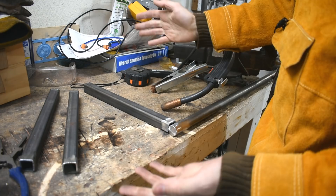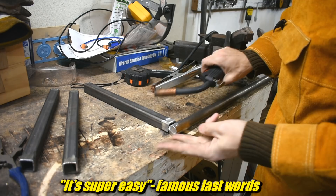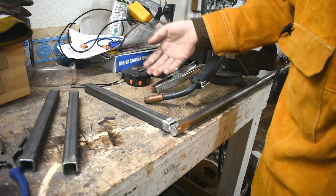I'm using a MIG welder — MIG because of a couple reasons. One, it's super easy. Two, I'm out of practice with the TIG welder. And three, you can't really clean the inside of these shafts all that easily. So if you TIG weld, you kind of get penetration down in there, which brings those impurities into the TIG weld, and the TIG welder really doesn't like that. MIG welder really doesn't care. So yeah, MIG weld it is.